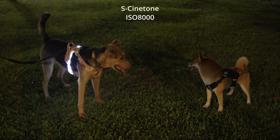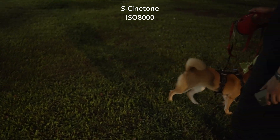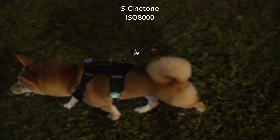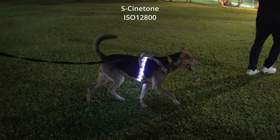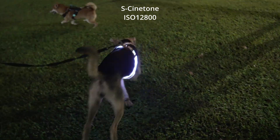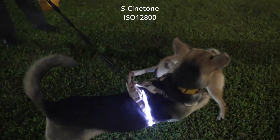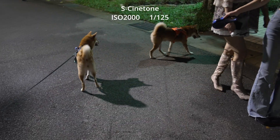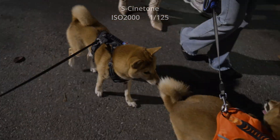By the time you hit ISO 8000, the noise is quite evident and the autofocus starts to struggle. So while Scnetone on the ZAVI-E1 does well in low light, there's a tipping point where noise and autofocus issues start to creep in — it's all about finding the sweet spot for your specific needs. Thanks for watching, and I hope this helps you get the best out of your low-light shots.